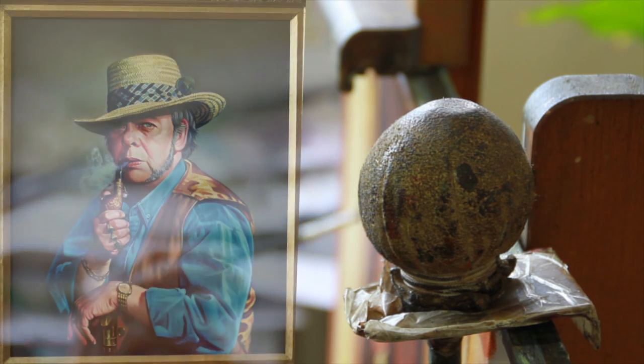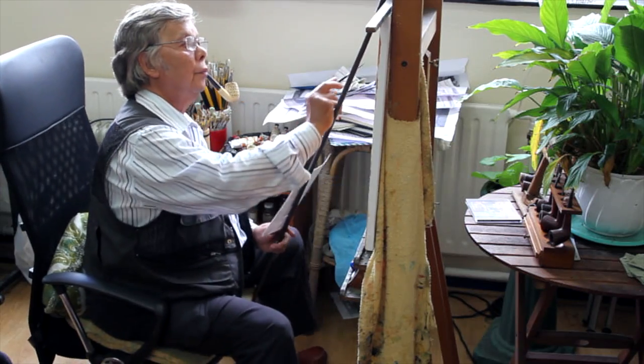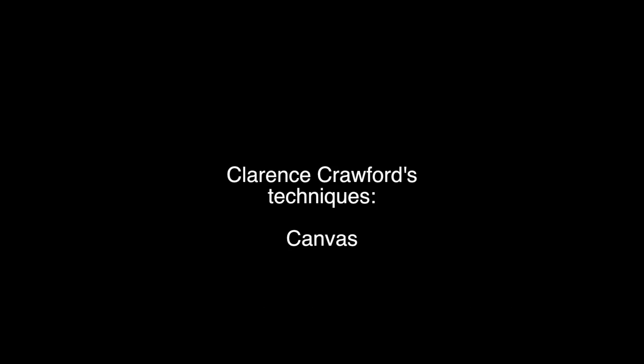For canvases, you've got to look for a good quality canvas, one where you don't have knots appearing. I hate that because I like a smooth surface, and it's most annoying if you find a notch or something like that in the canvas.